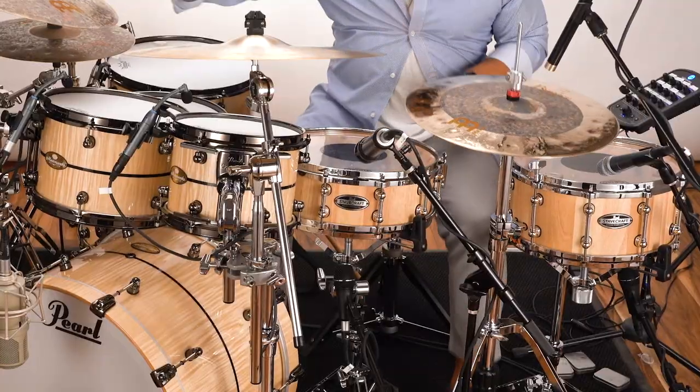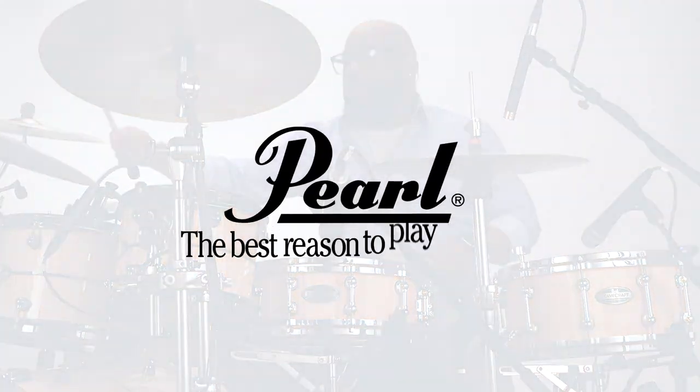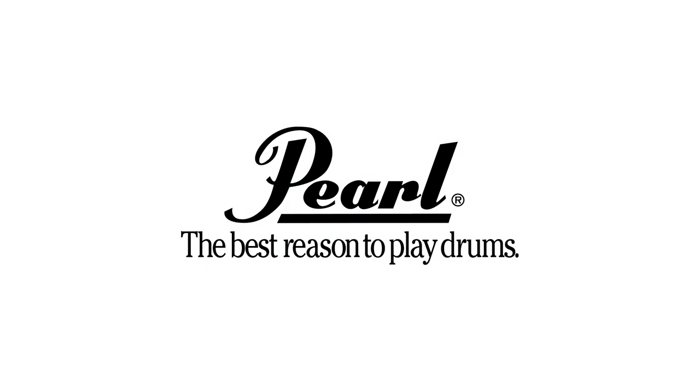Stavecraft — a snare that sounds as stunning as it looks. Brought to you by Pearl, the best reason to play drums.